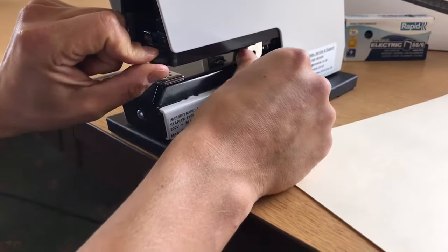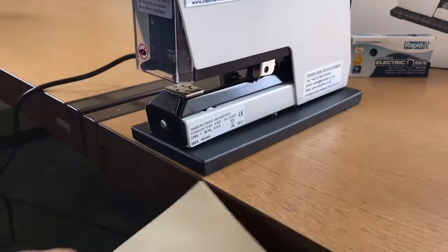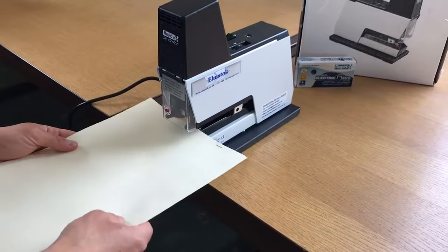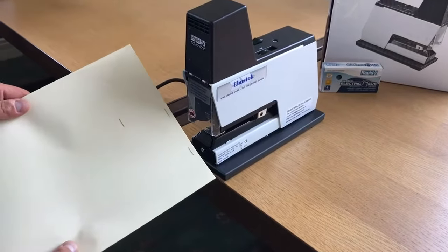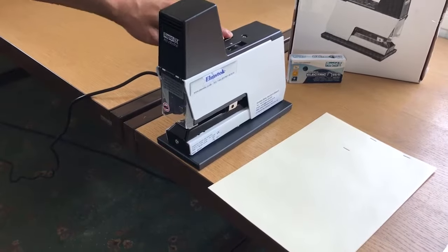You can adjust the trigger points to the depth you require by turning these screws here and pulling back the metal parts like so. So they're adjustable to whatever depth you're stapling.